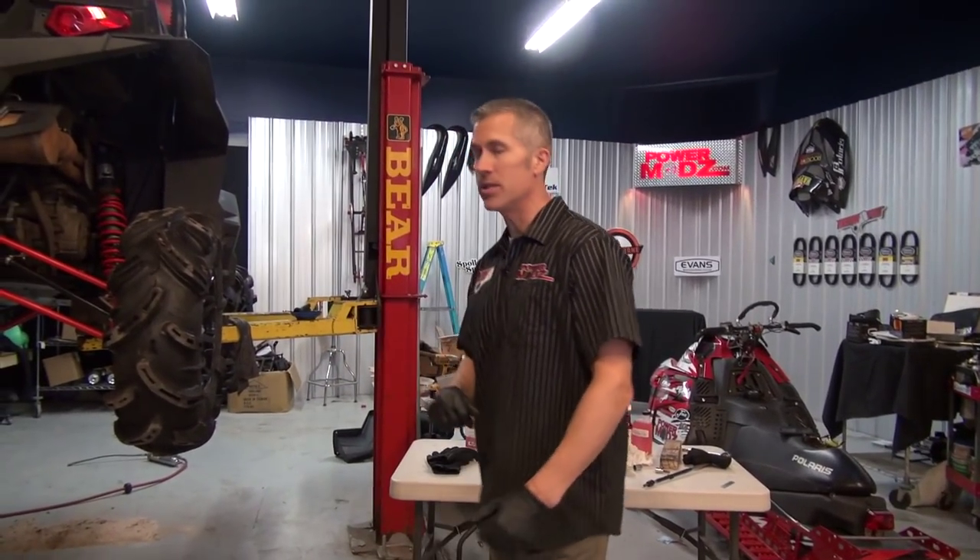Hey everybody, don't mind the mess of the shop. It's that time of year — finally gonna get this razor going.